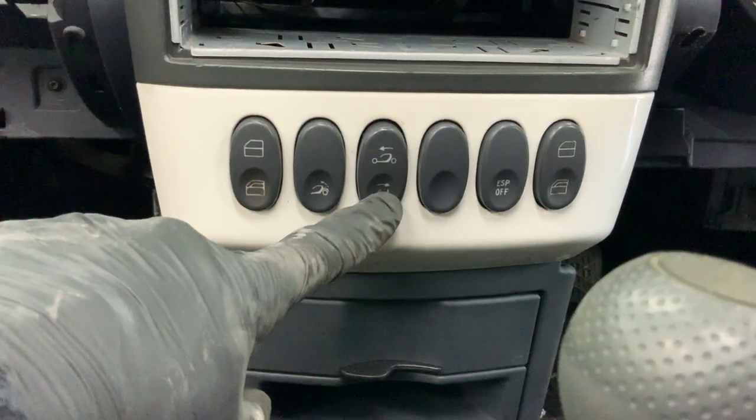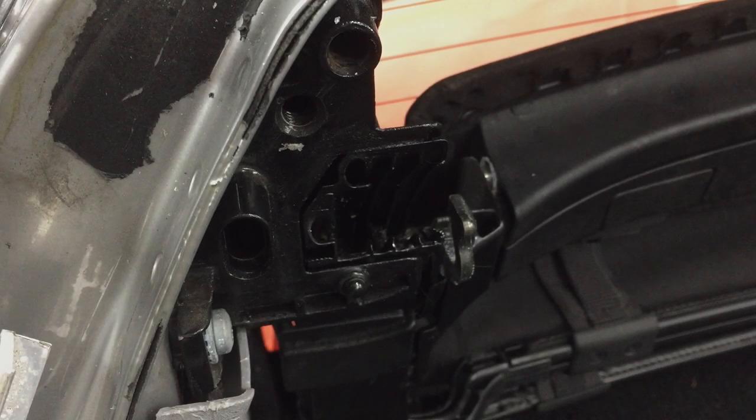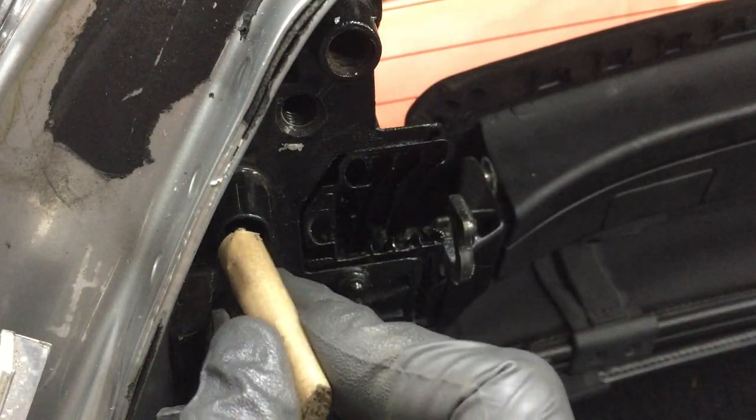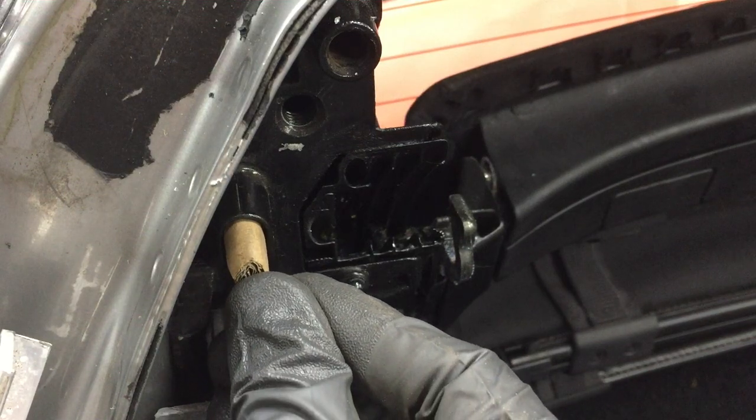Turn the ignition on and fully open the roof. Remove the sidebar, then pull off the trim, take a rolled up piece of cardboard and stuff it in the hole. Repeat on the other side.